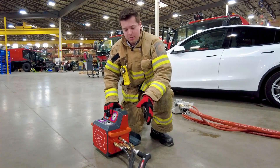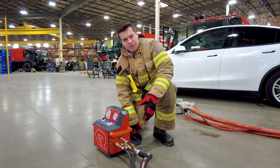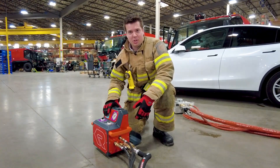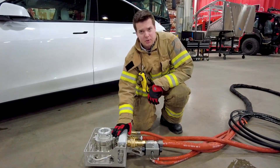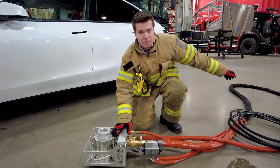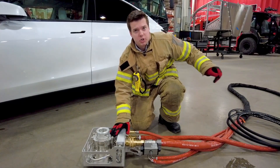With the connecting hoses now attached, place your SCBA bottle on the tray and attach it with the supplied hose. Attach the water supply line to the extinguishing unit and attach the other end of the water supply line to your fire engine, charged to 100 psi.